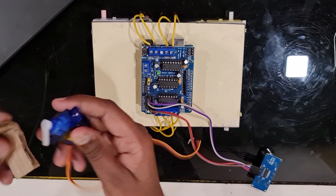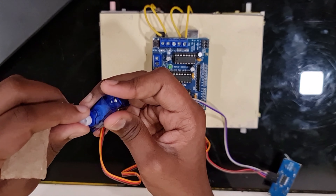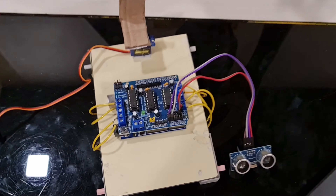For the next step, you need to connect the ultrasonic sensor. For that, connect ground to ground, VCC to 5 volt, trigger pin to A0, and echo pin to A1.